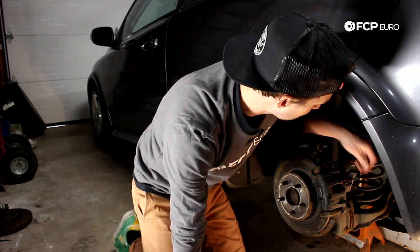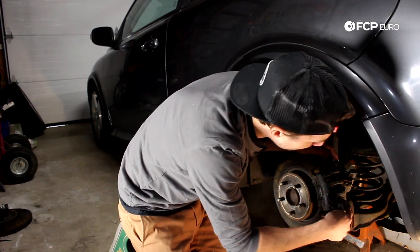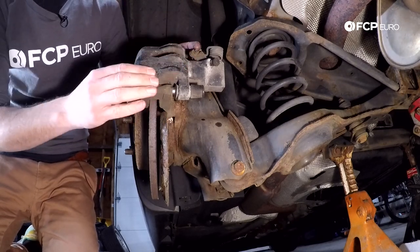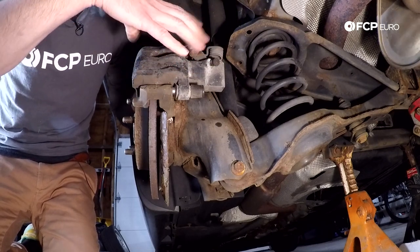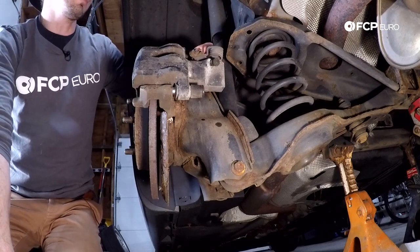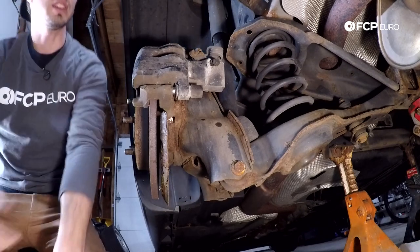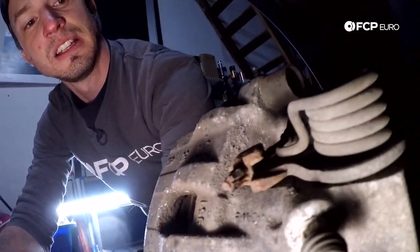We have these pins — one on the top portion of the caliper and one on the lower portion. Those pins thread through the caliper and into the carrier, and that's what locates the caliper and allows it to move in and out as the pads wear down. As the caliper clamps, it allows it to clamp evenly on the right and left side of the rotor. The way we remove them is we pop these little plastic plugs off from behind. Once we have those off, you'll see there's actually a seven millimeter Allen inside.